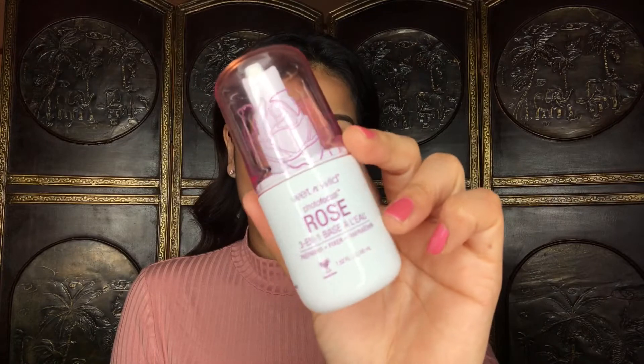Now I'm going to use the rose spray again to set my face. I really love these sprays — the rose one is probably my favorite, even though I'm not even that big a fan of the smell of roses. For lips I'm going to be using the Almay lipstick in the shade Call Out, and I'm going to top that off with the ELF Lip Plumping Gloss in the shade Champagne Glam.